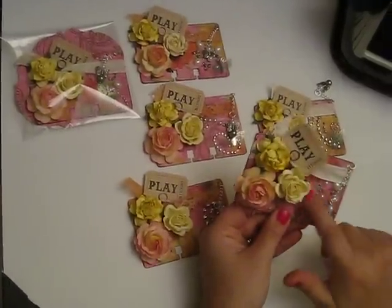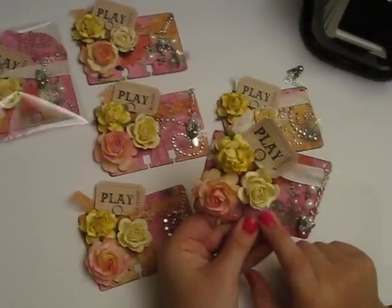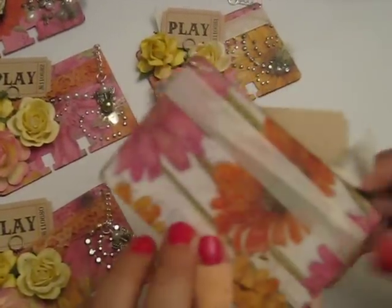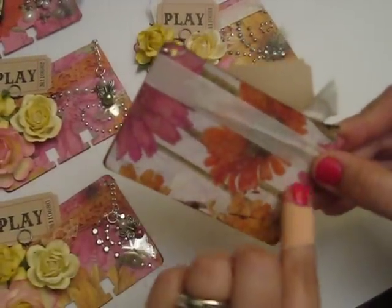I used the Tim Coffey paper. It just screams springtime flowers to me. I'll show you the back so you can see more of the paper — the Gerber daisies.